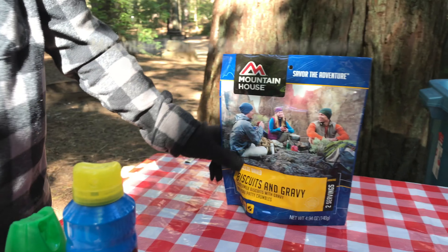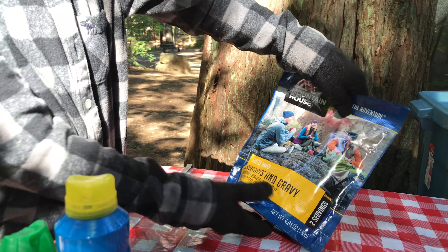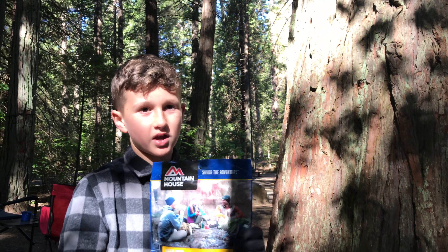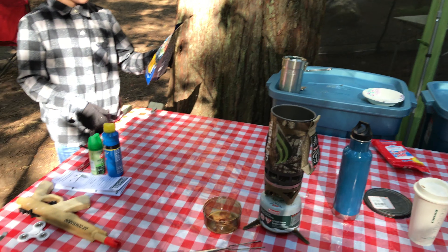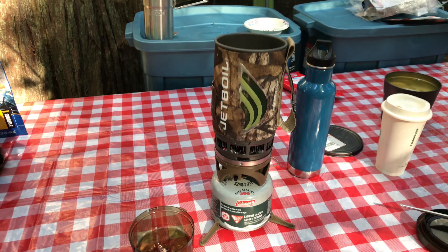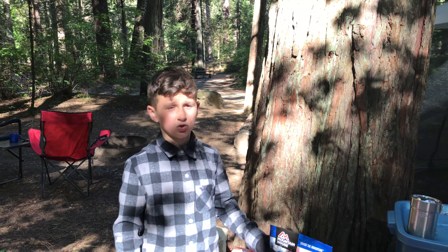Biscuits and gravy from Mountain House, freeze-dried, two servings with buttermilk biscuits and gravy and pork patty crumbles. You can have this while you're camping outside in the wilderness or just at Sly Park as we are right now. It's a really quick meal, easy to make. All you need is boiling water from the Jetboil and this. That's it. Give it time to sit and then enjoy a delicious meal.